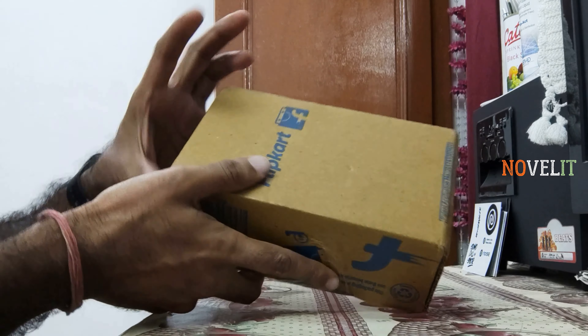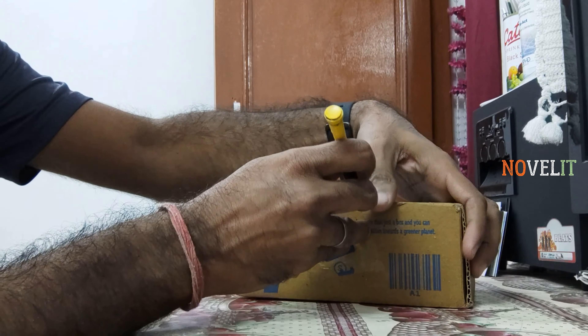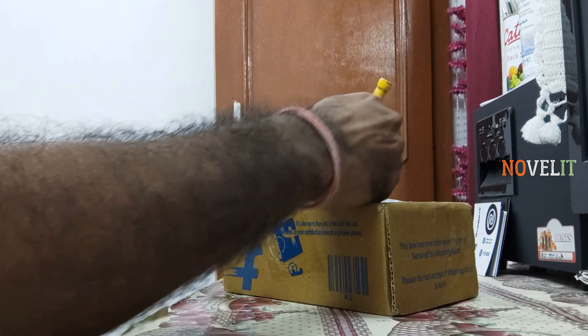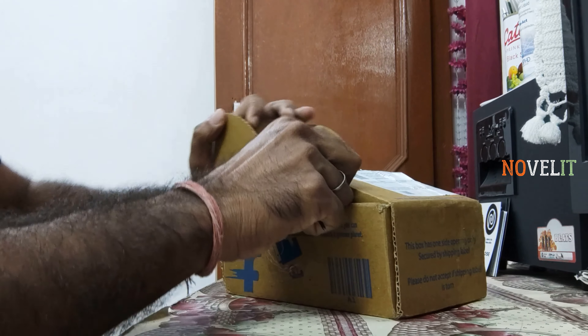So guys, I was waiting for it. And today I am going to do it on the flip card. I am going to show you the best deal, and I will explain how much it is. The display is the old display, the normal LCD. All the things I am going to clear in the video.